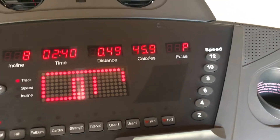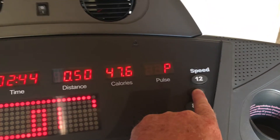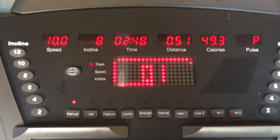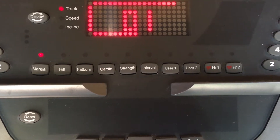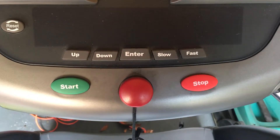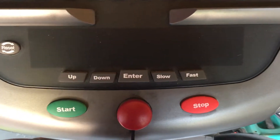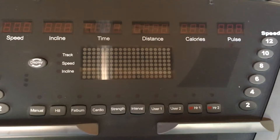Speed control on the right hand side reducing the speed down to 10 kilometres, a range of different pre-selections, start the stop button and of course the dead man button, so if I pull that everything safely stops.